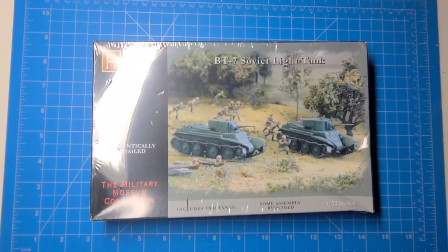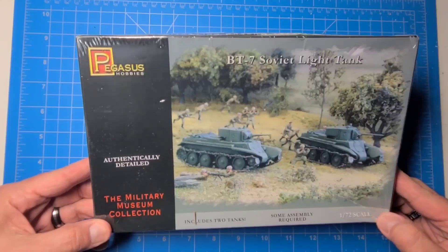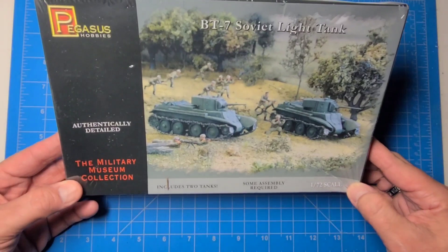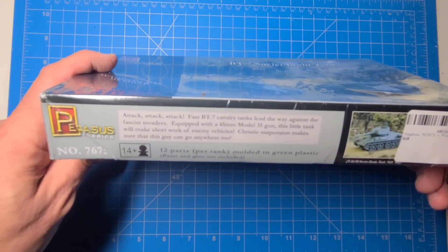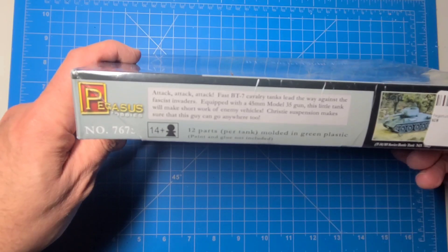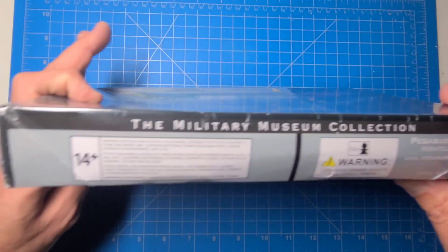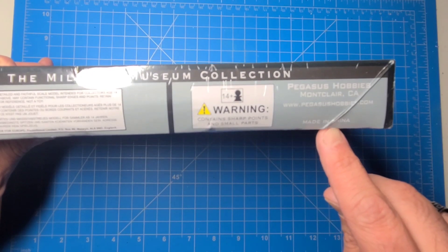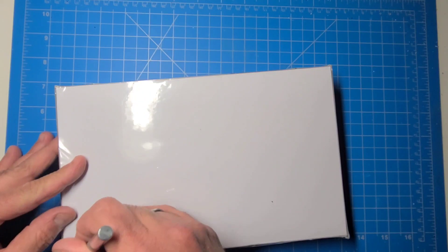And there it is — this is a Pegasus Models, Pegasus Hobbies two-pack of BT-7s in 1/72nd scale. Let's open these. These are quick-build kits, and here's the side: 12 parts per tank, molded in green plastic, Pegasus Hobbies — and unfortunately they are made, you know where.